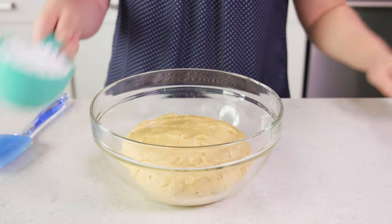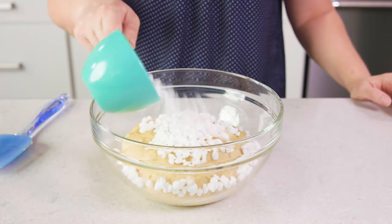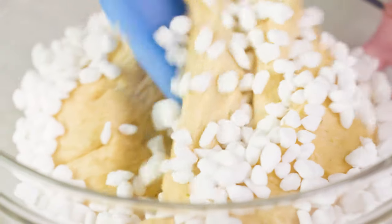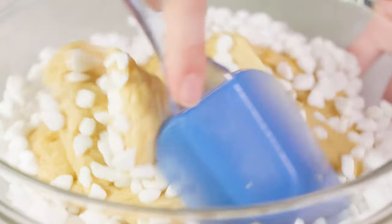After 90 minutes of rising it'll be time to add in our pearl sugar. I found mine in my regular grocery store, but you can also find it in specialty baking stores, or just order it online — super easy. Remove the towel and add in 1 cup of Belgian pearl sugar, then gently stir this into your thick batter.